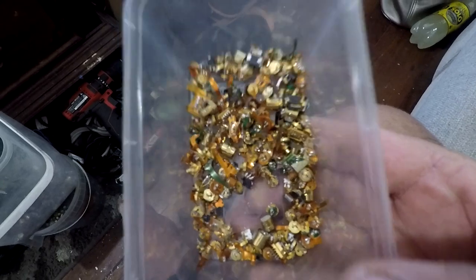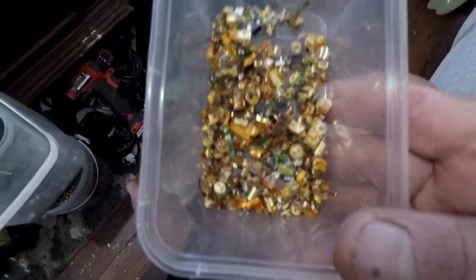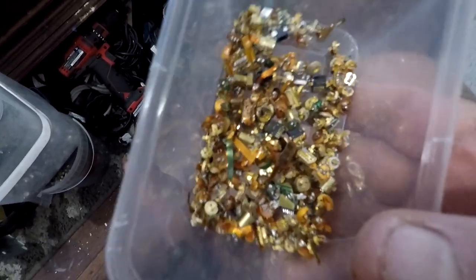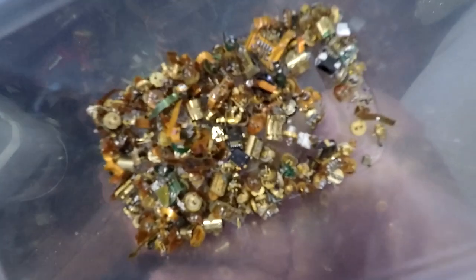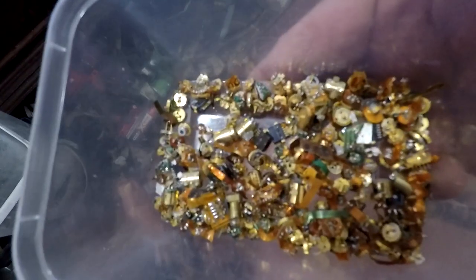This is what we've ended up with — quite a nice pile. It feels like somewhere between 100 grams and 200 grams, maybe more. I'd say probably pushing 200 grams. I'll weigh it anyway — I just wanted to give you a look at what we got. So now I'll weigh it and then we'll go and process them.